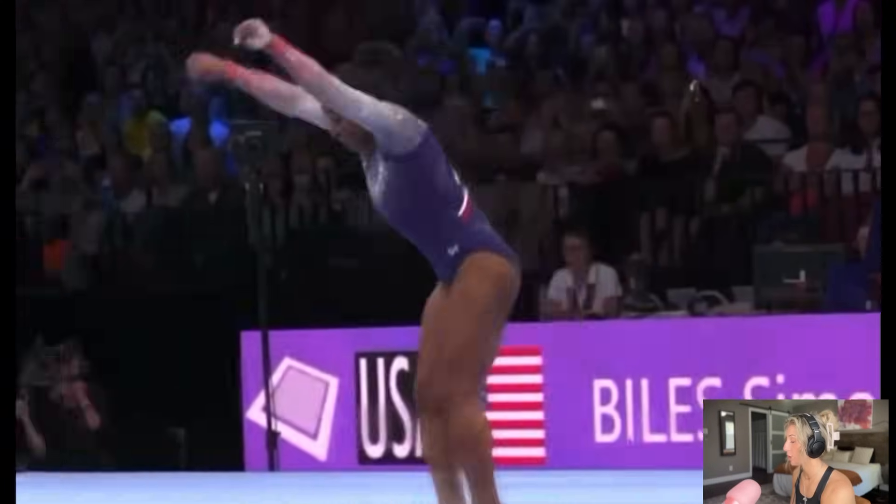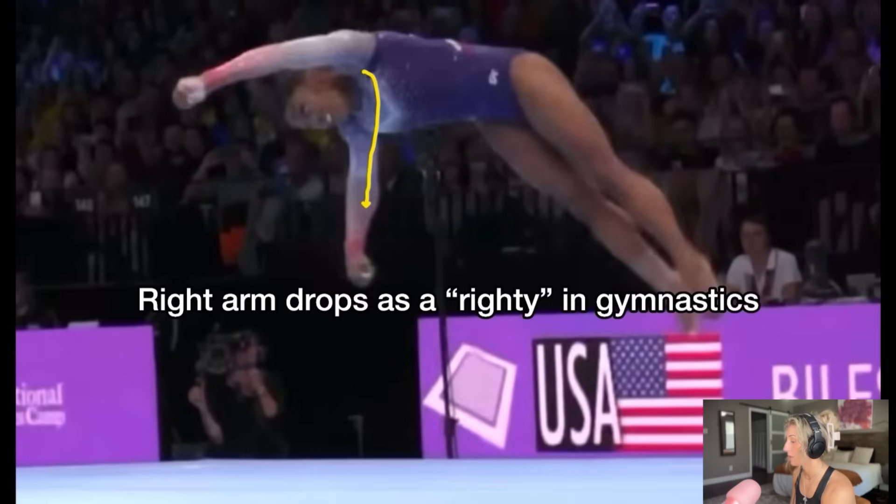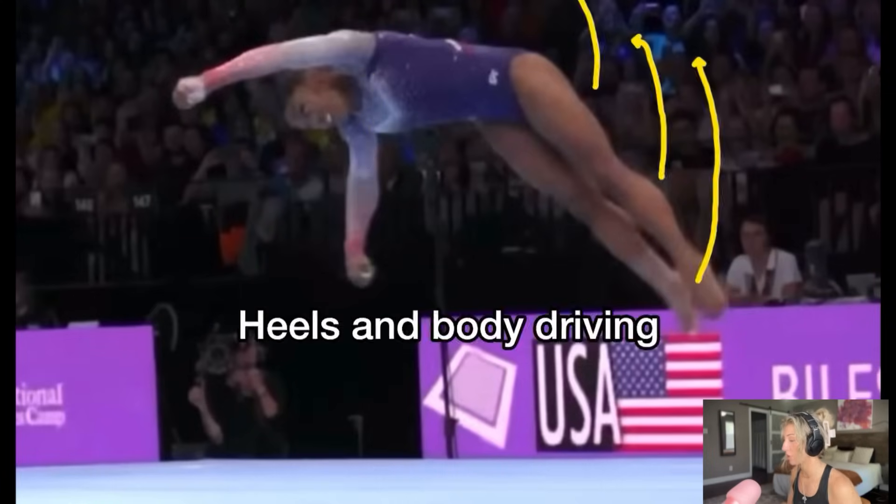Going into the front layout full, you're going to see her body start to hollow into the full. You're going to notice the right arm is going to start the twist — because she is a righty, that arm is going to dip down as she goes into the full. Her right shoulder starts dipping down so the body can basically roll around that right shoulder, and then the left arm will follow.